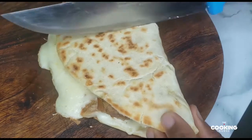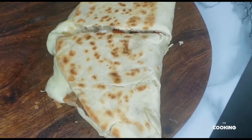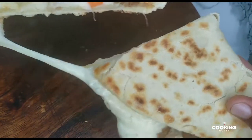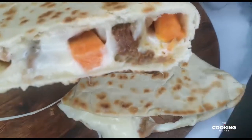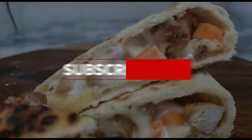Just cut into it — you can see the texture of the tortilla, and boom! If it's not running, it wasn't enough cheese. Thank you so much guys for watching up until this point, thank you for subscribing, liking, and sharing my videos. I hope you like this video and I hope to see you soon in my next video — bye!